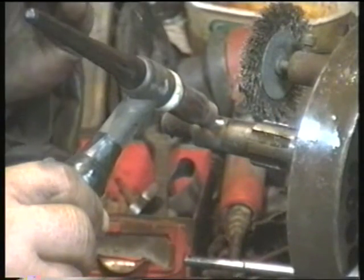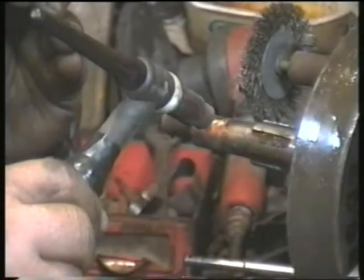The crankshaft keyway also needed some attention. This was built up with weld using a very fine point on a very small electrode in the TIG, very carefully building up the sides of the keyway but still leaving a little gap that I can use for reference later.